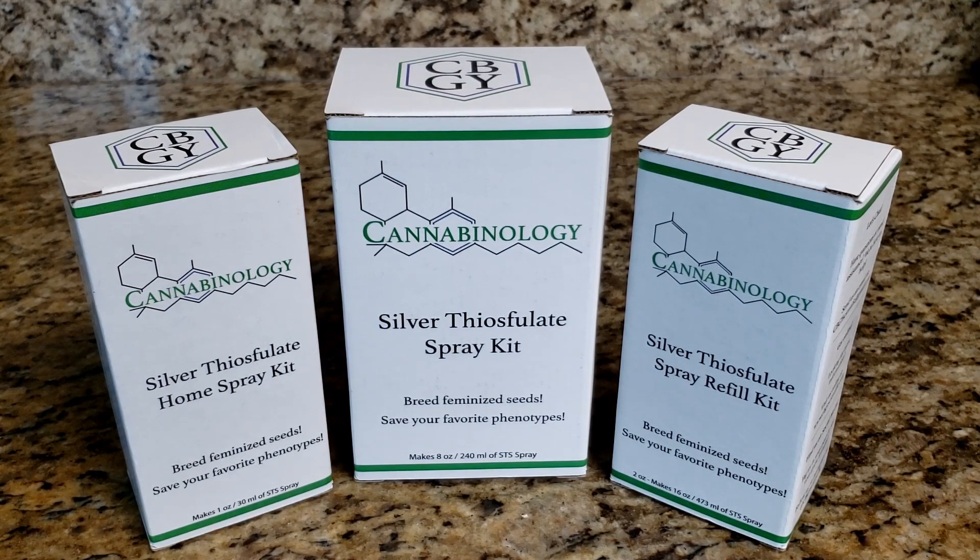Here at CBGY Scientific, we produce a number of different kits. These three are the most popular. On the left is our one-ounce kit — the home kit for people who want to just try it out, just getting started, or are working with smaller plants and don't need a ton of STS solution. The one in the middle is the eight-ounce — our number one selling kit, for a slightly larger plant in the two-foot range with a couple of branches. On the right is the refill kit, which can refill any of our kits up to the 16-ounce size. We do make larger kits as well, so check out the website if you're interested.